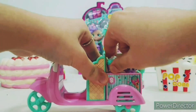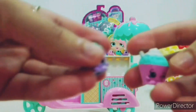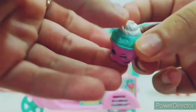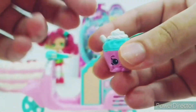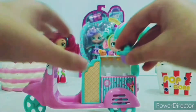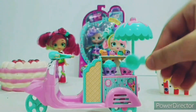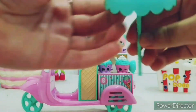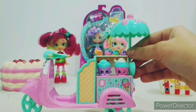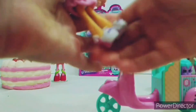There are also two Shopkins in the front — I honestly forgot their names, but they both have a mint flavor. One has this white cream and the other has some chocolate bars on top. So adorable! Babamint can actually sit, and there's also an ice cream scooper you can use to scoop the ice cream, plus an umbrella. You can put the umbrella here, and Babamint can ride the ice cream trolley.